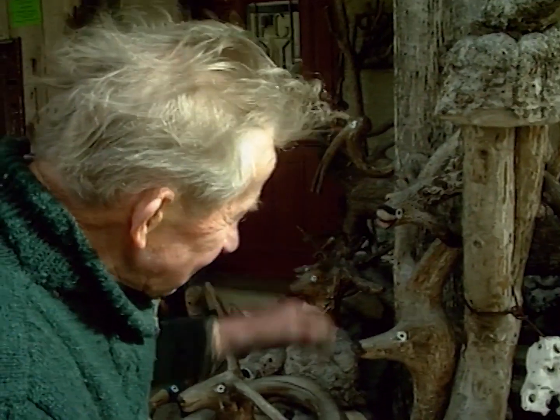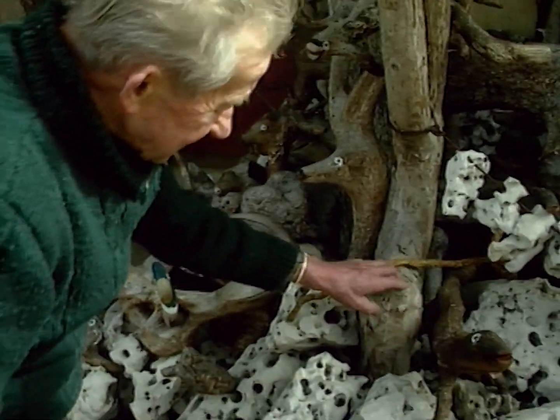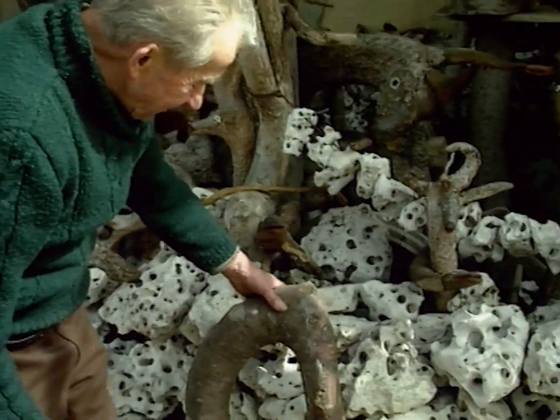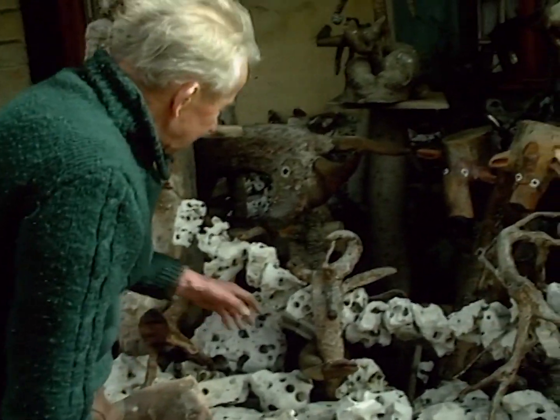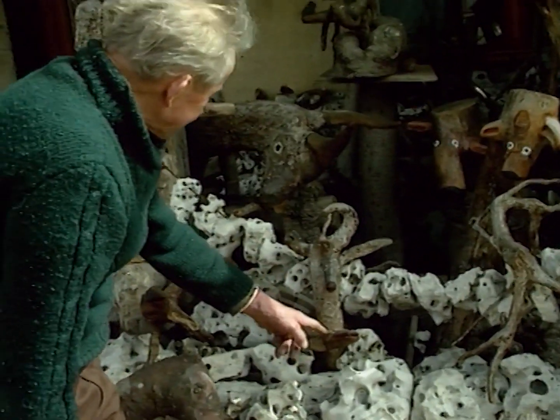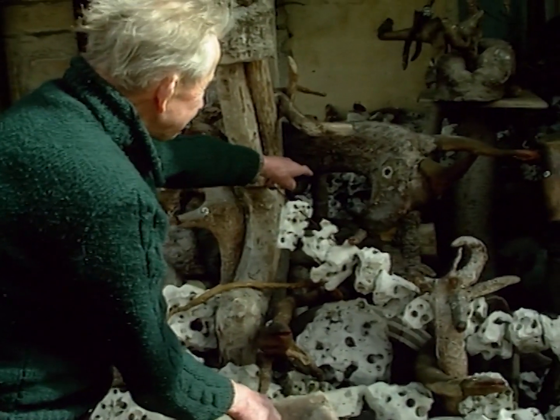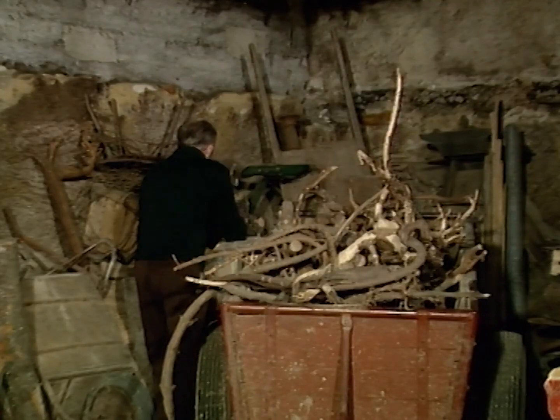On fait un sac à une salamande, puis une autre forme de lézard. Puis là, j'ai envie de faire une trompe d'éléphant. Là, c'est encore une serre, un autre serpent. Et puis là, c'est un gros taureau. Puis au-dessus, là-bas, c'est un sanglier.